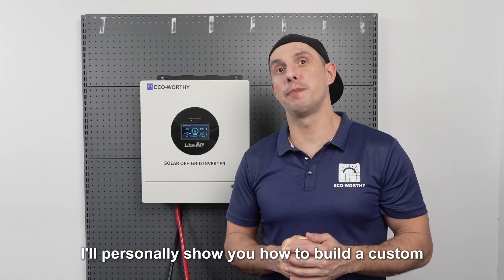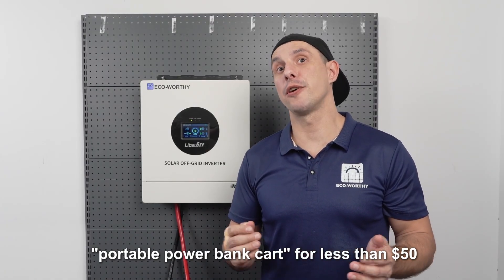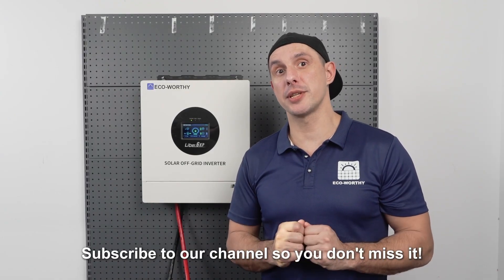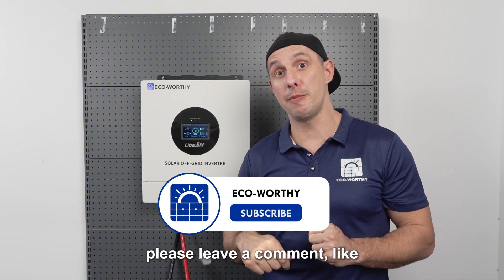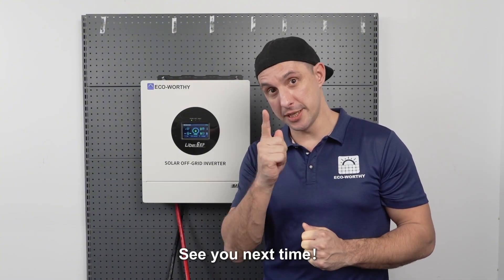In our next video, I'll personally show you how to build a custom portable power bank cart for less than $50, making it truly portable. Subscribe to our channel so you don't miss it. If you enjoyed this in-depth review, please leave a comment, like and subscribe to give me some motivation. See you next time!